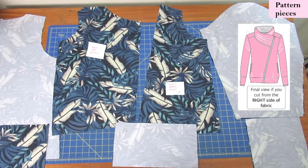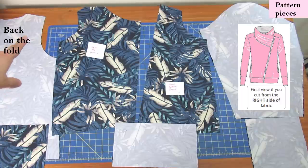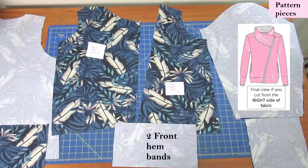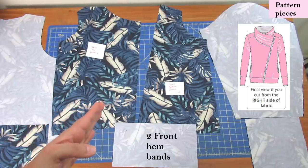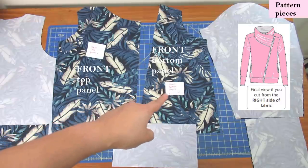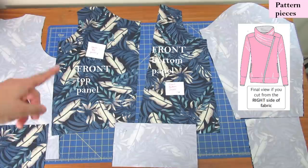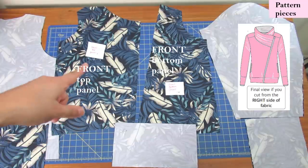You can see the main pieces cut out of my main fabric. There are plenty of asymmetric pieces that you cut only once. The back is simple, just cut on the fold. There's the band that goes at the bottom of the back, and two band pieces for the bottom of both fronts. The front is made out of two pieces that are not the same — they are asymmetric. This is the front top panel, and this is the front bottom panel. I've pinned a paper with a name onto each pattern piece because it's really hard to remember what all of them are called when you have so many.